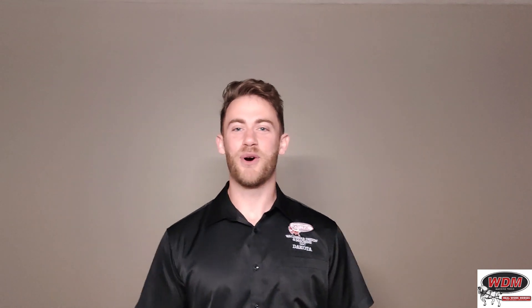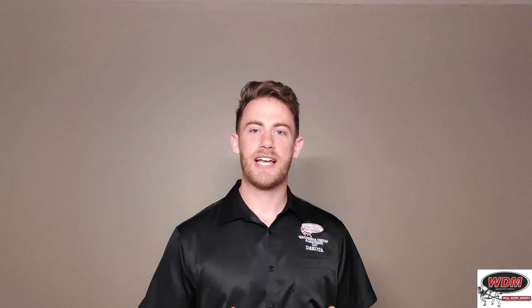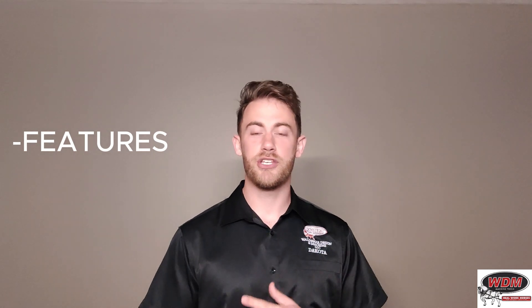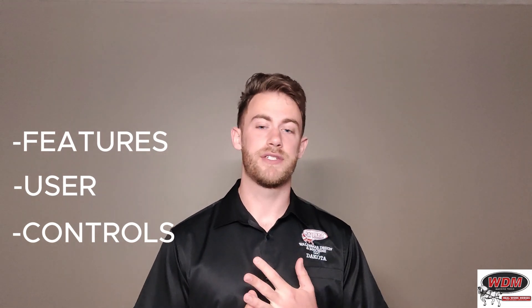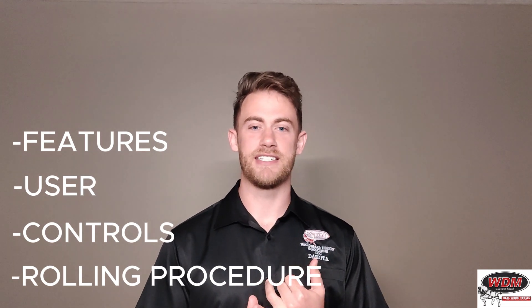Hello everyone, I'm Dakota with Waldemar Design & Machine and today I want to talk to you about the 310 series. We're going to look at the features, what makes it a 310 series, who the user of a 310 series is, what are the controls and the control options, and then what is the rolling procedure with a 310 series.